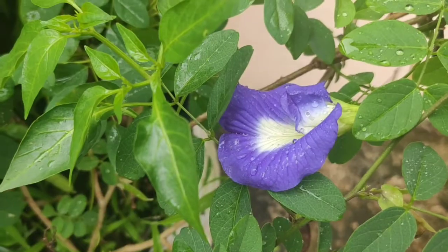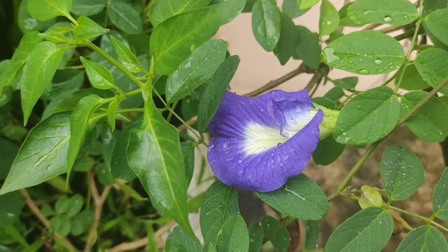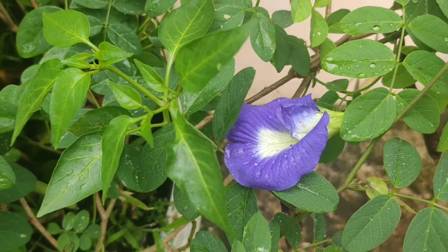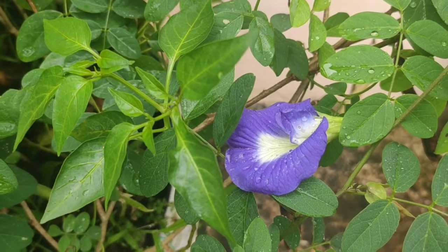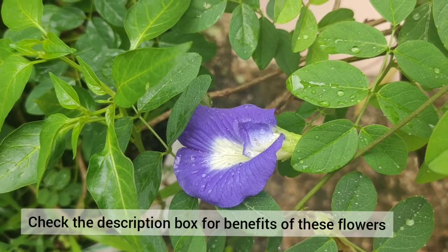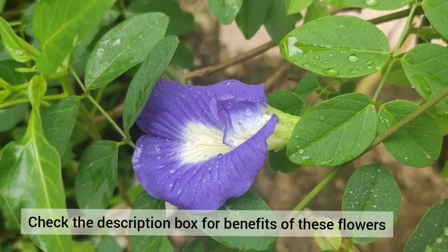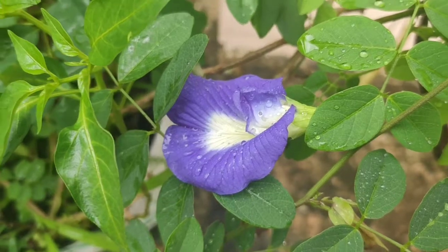Hello friends, welcome to my YouTube channel Haru and Tanu. In this video I am going to show you how to make butterfly pea flower lemonade. This is a very simple lemonade and it's very good for your health. I'll be listing the benefits of these flowers in the description box below, so please check them out.